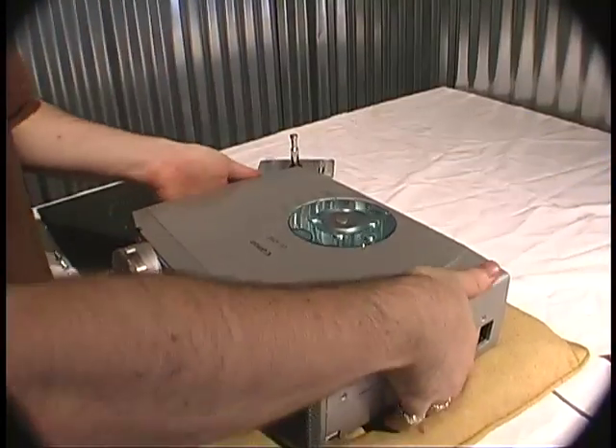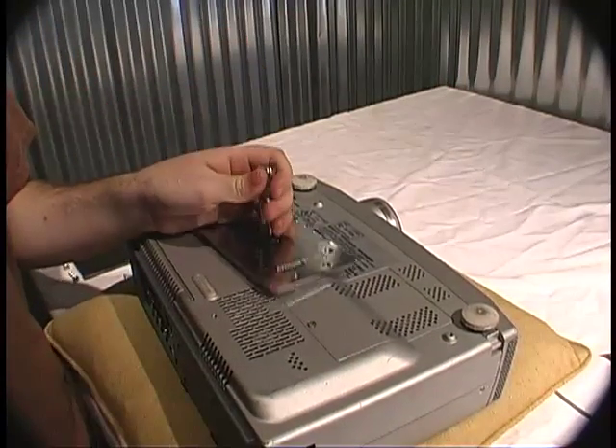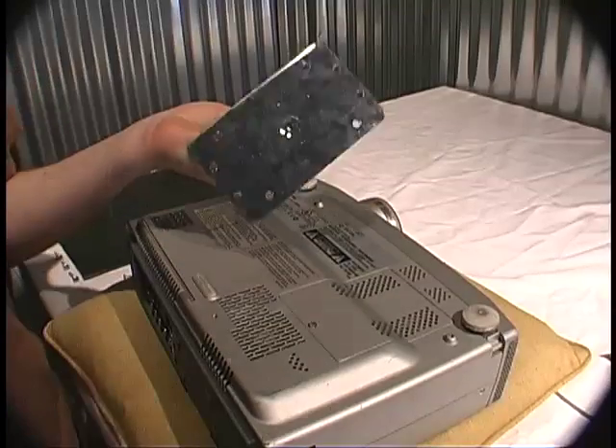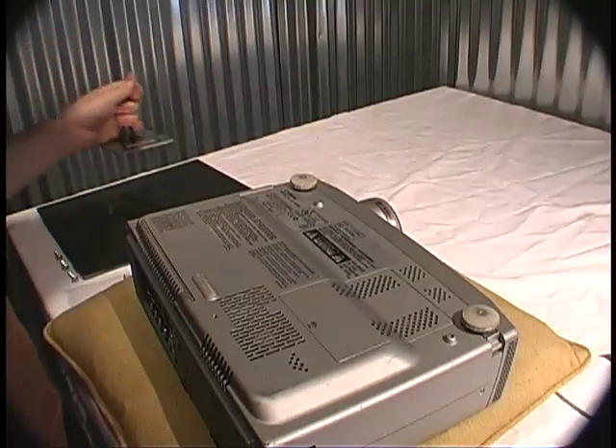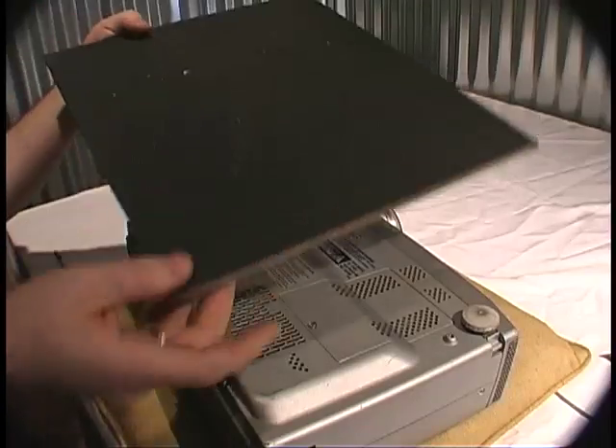The next step is to connect this all up to our projector. We need to get this projector plate on here, but we have no way to connect it, so what we'll do is build ourselves a custom mounting board.